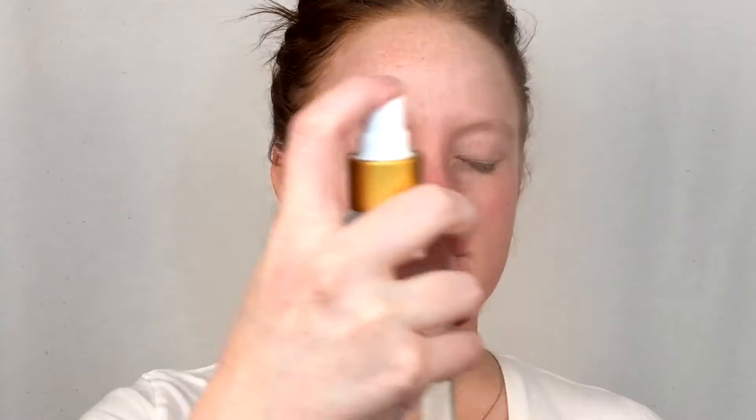Hey guys, welcome back to my channel. Today I'm going to show you how I use highlighters in different ways using high-end and drugstore brands to get this look. I started off by priming my face just with a water primer. I let it dry for a bit and then I like to rub it in once I've done this.